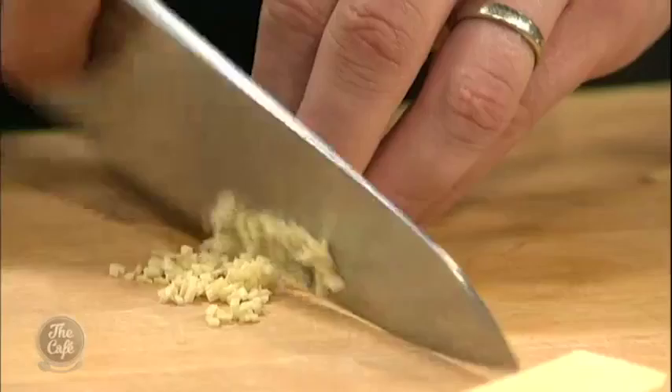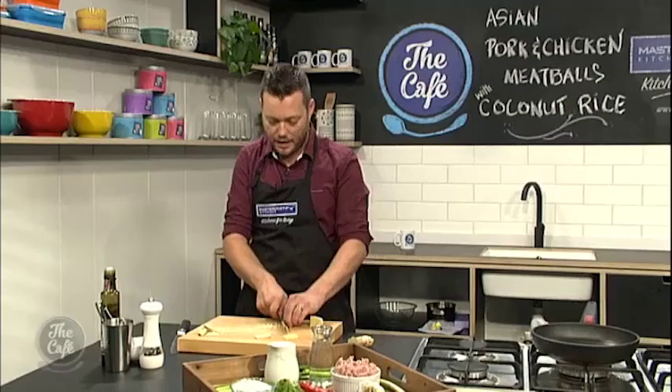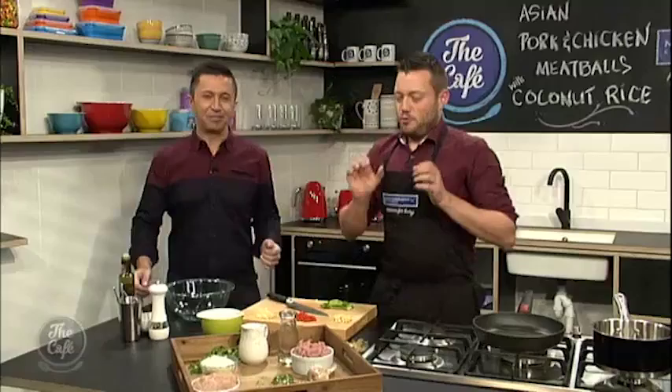This is what's called the brunoise. You can do this with carrots, vegetables, anything you want. I'm just going to chop all this, crush the garlic, chop the chillies, chop the spring onions, and we'll come back a little bit later and mix it all together. Alternatively, if you don't want to chop it all by hand and you haven't got a sharp knife, just use a grater — there's a top tip for you.